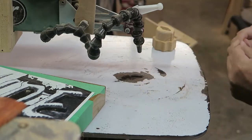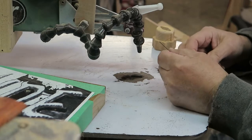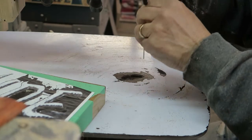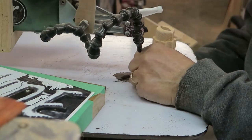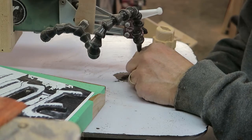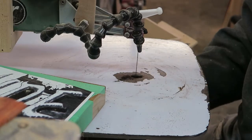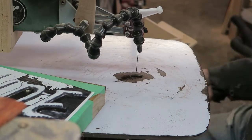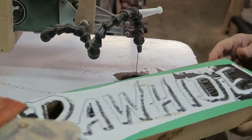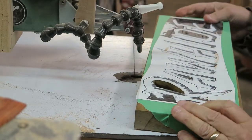I think maybe I'll switch up to a number seven. We've got a number seven reverse tooth blade here — I'll pop that in. And we'll see if this takes care of the burning problem. I'm going to do another internal cut. Internally you probably wouldn't notice it that much, but externally you'll probably see the burning better. We don't want that. So I'll take this now and we'll put it through the A. Let's give this a try, see how it does.